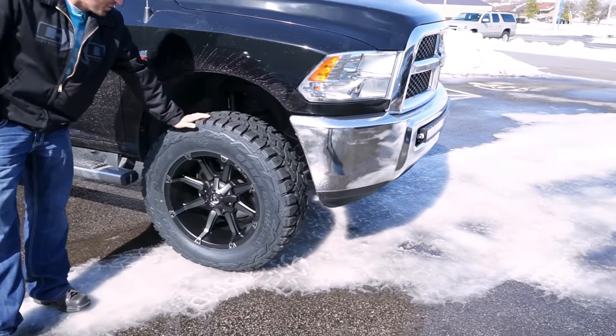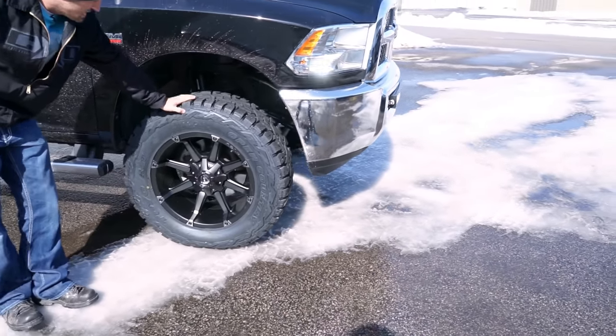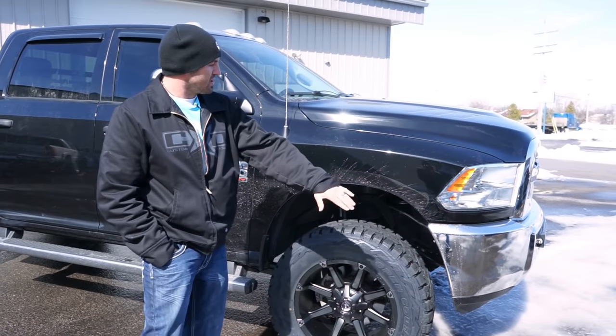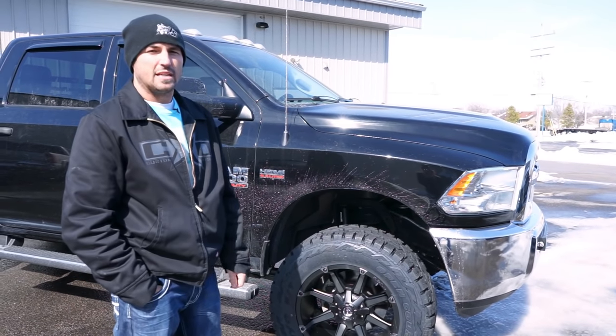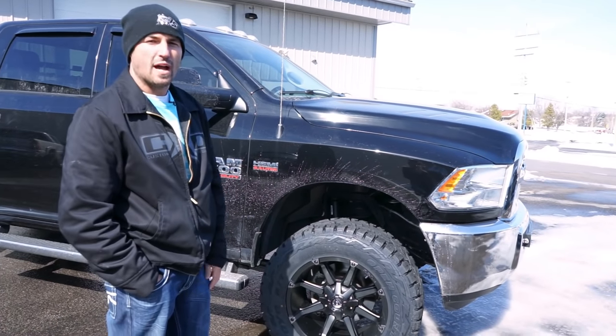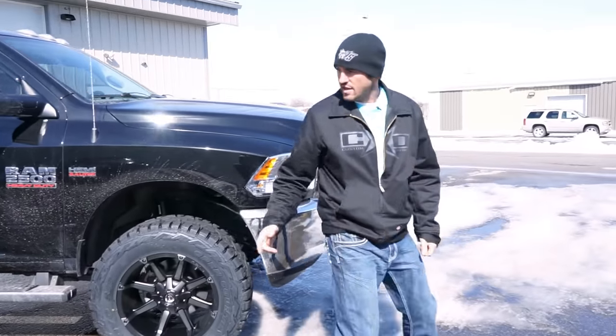That overall package all together looks slick. We went with 35 12 and a half and we didn't have to get into any trimming with that leveling kit. The Rams are notorious for having a nice big wheel well and being able to do a leveling kit with 35s and 10 inch wide and getting a pretty sweet stance. Come on, check this out.